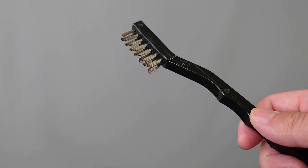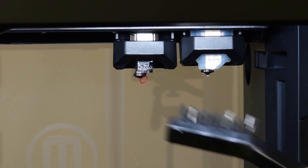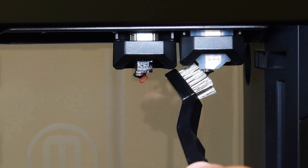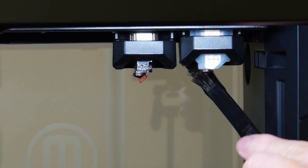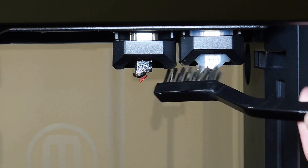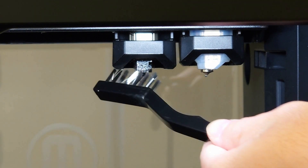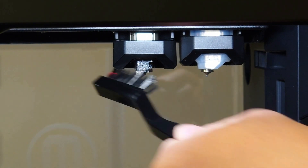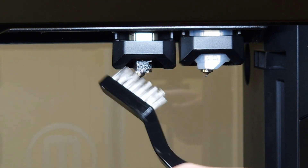To clean the extruders, you'll want to use the included wire brush. Use the brush to remove debris on the extruders, making sure that the bottom, sides, and crevices around the nozzles are cleaned. It is especially important to clean the extruders since any debris on the nozzles will impact the accuracy of the calibration. When finished cleaning, your extruder should contain no debris and be virtually spotless.